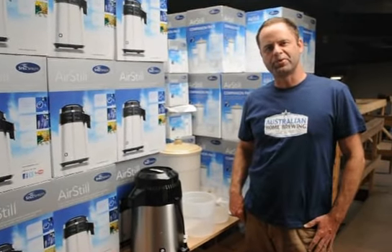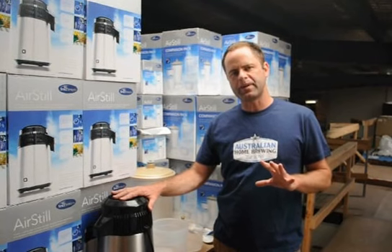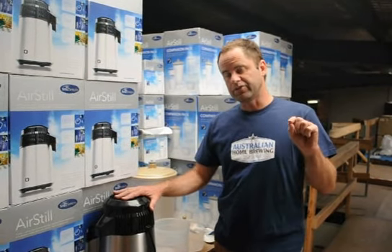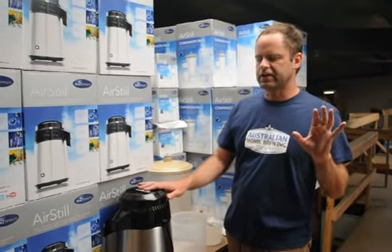Hi, I'm Hamish from Australian Home Brewing. It's the 23rd of November 2012. What we're here to tell you about today is the Still Spirits Turbo Air Still Limited Edition Pack, and we're selling it until the 14th of December. It's good enough to do on video so you guys know exactly what you're getting.